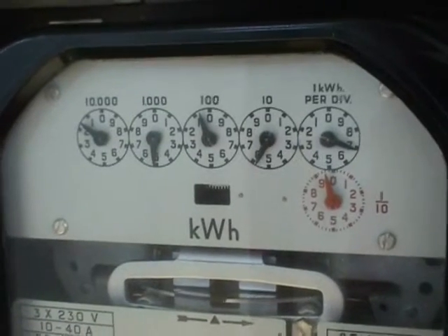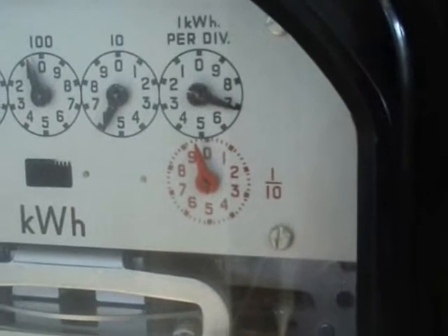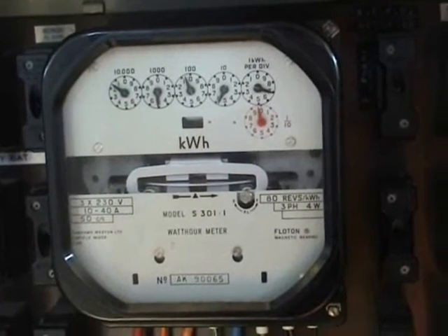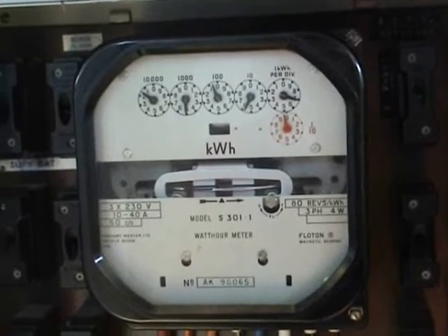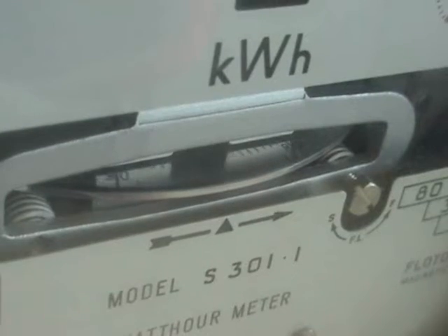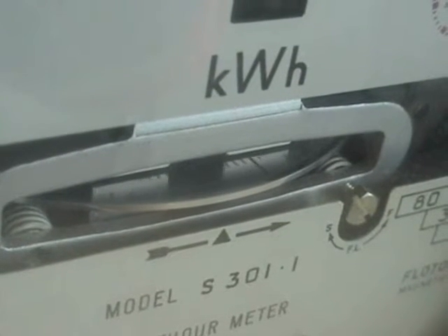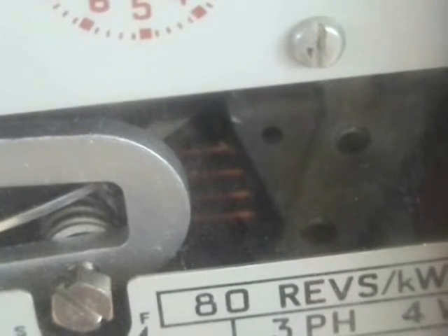It has 5 normal digits and a decimal. This meter is still on the surface on the panel. The current coil looks like it has 4 turns.